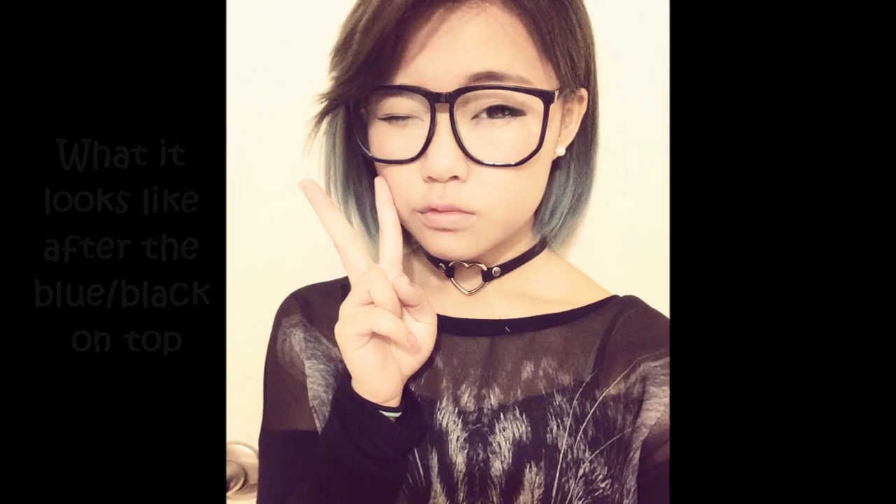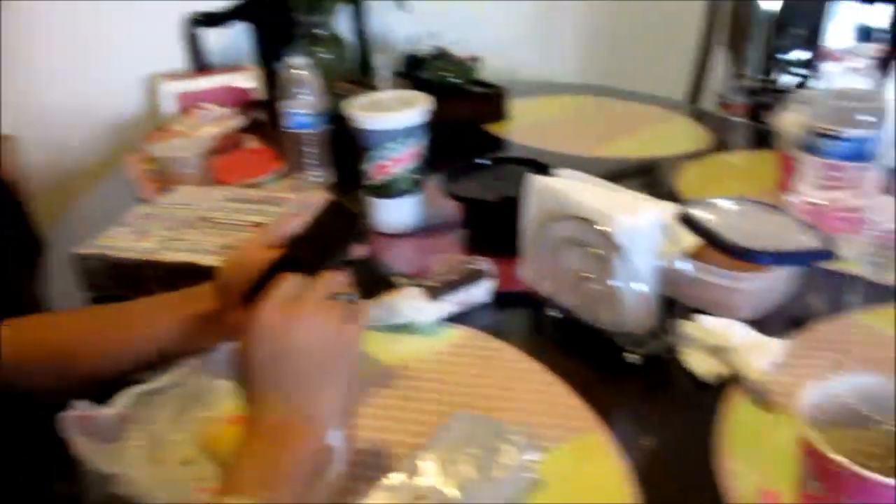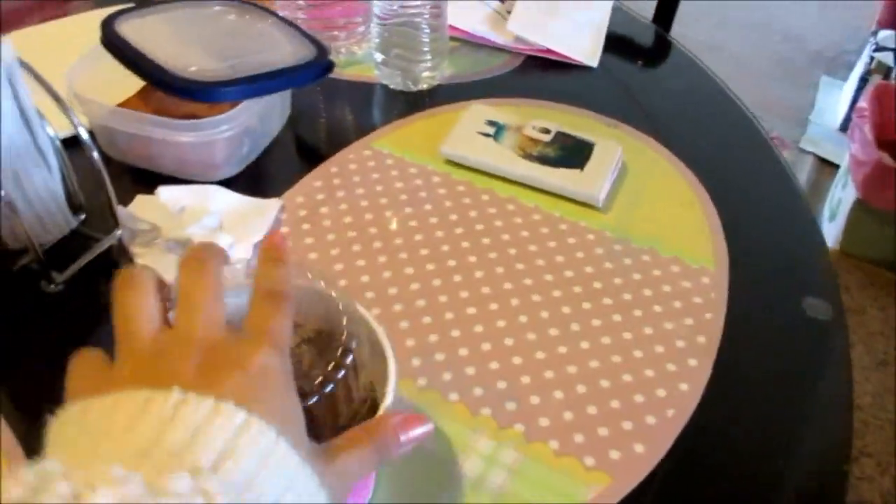Right now we just got Baskin Robbins and we're gonna eat some ice cream. And of course I always get the same ice cream as I usually get. And then of course I have an Oreo shake from Baskin Robbins. Nom nom nom nom.